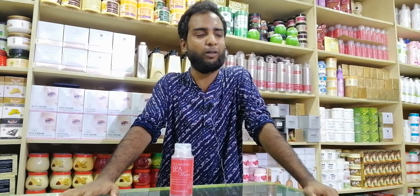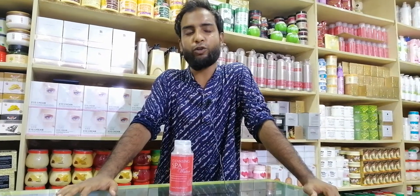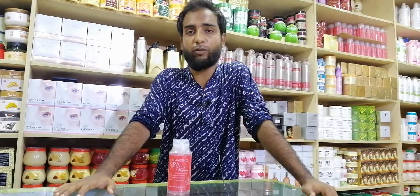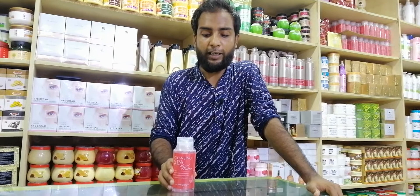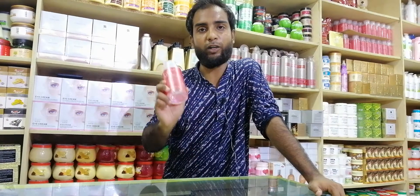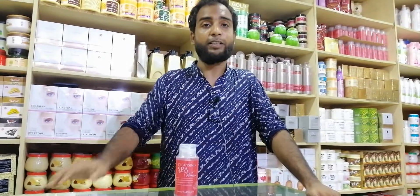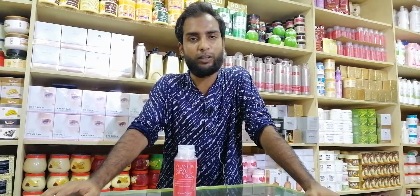We are not looking at the face pack. We don't have any other skin. We have skin and skin have a certain skin.